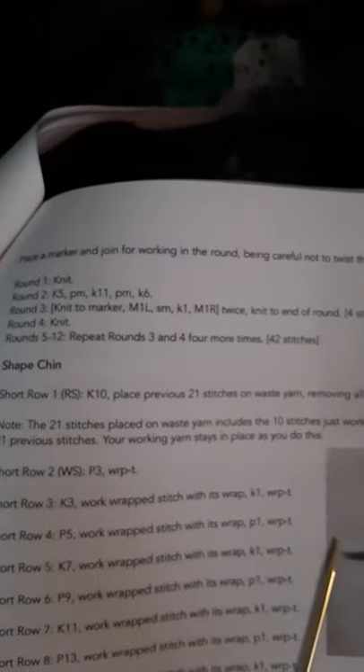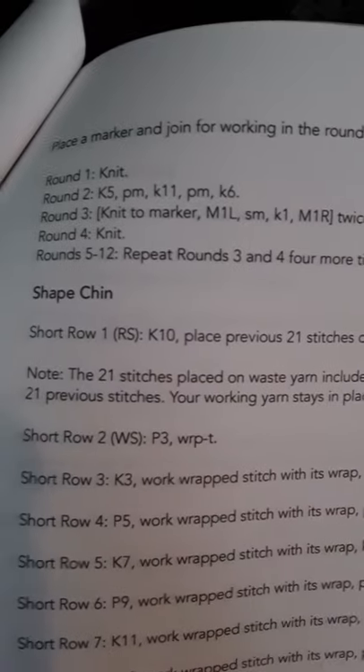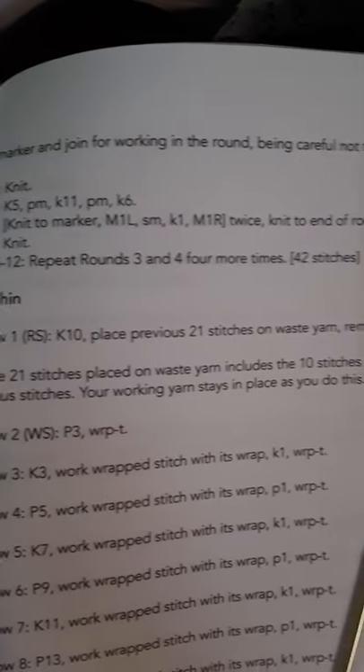When you get started on your project, hit me up if you need anything. She looks like she's got a couple of doozies in there — like RS, which means right side. Okay, I know what that is.